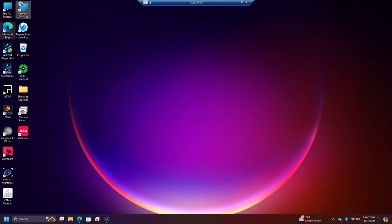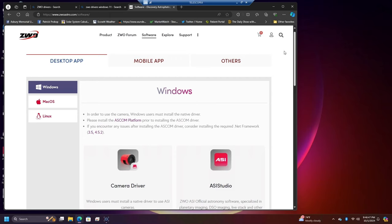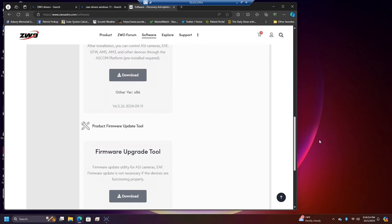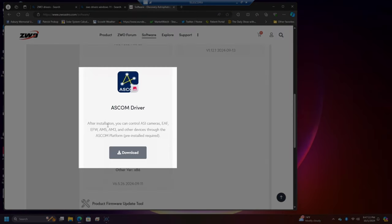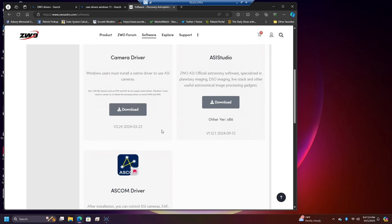The first thing you want to do is go into your favorite browser, go to the ZWO site, and go into Software. In the software section you'll have different options to download the camera drivers, ASI Studio, the ASCOM driver, and the firmware upgrade tool. But all we need right now is the ASCOM driver — I already have the camera drivers. Download the ASCOM driver and follow the instructions. After installation, you can control the ASI camera, electronic autofocuser, filter wheel, AM5 and AM3 mounts, and other devices through the ASCOM platform. Of course, you need to have the ASCOM platform downloaded and set up on your system first.